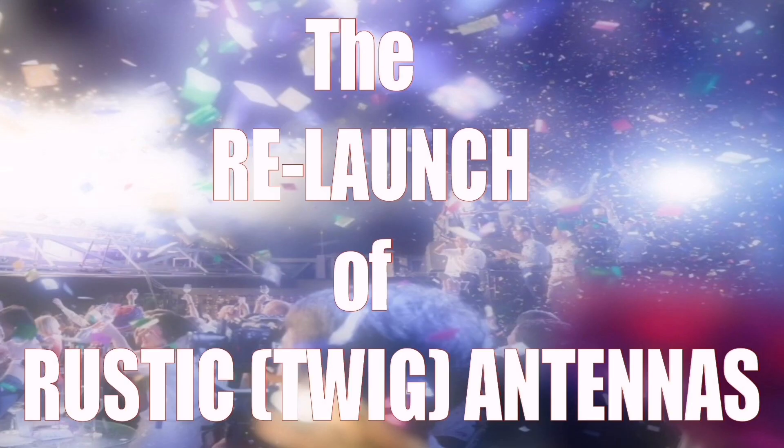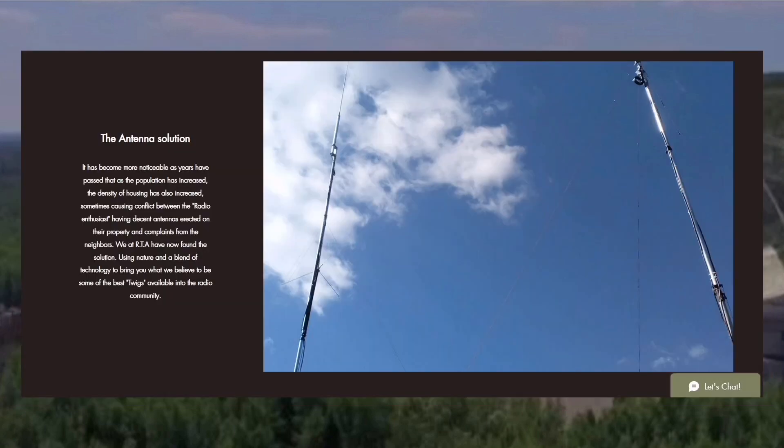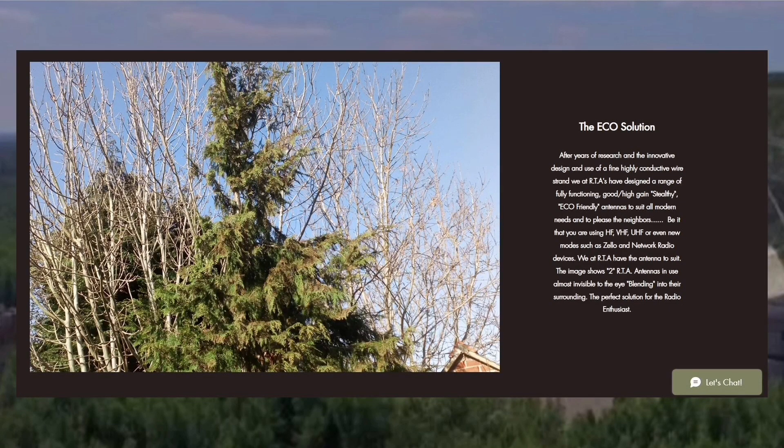Ladies and gentlemen, radio enthusiasts worldwide, let me introduce you to the relaunch of Rustic Twig Antennas, originally launched on April the 1st 2019, but then put on hold because of that little thing called a pandemic. But today, April the 1st 2023, it's relaunched - bigger and better than ever. It still provides the antenna solution to many who have confined areas, rules and regulations, and restrictions on putting up normal large antennas.